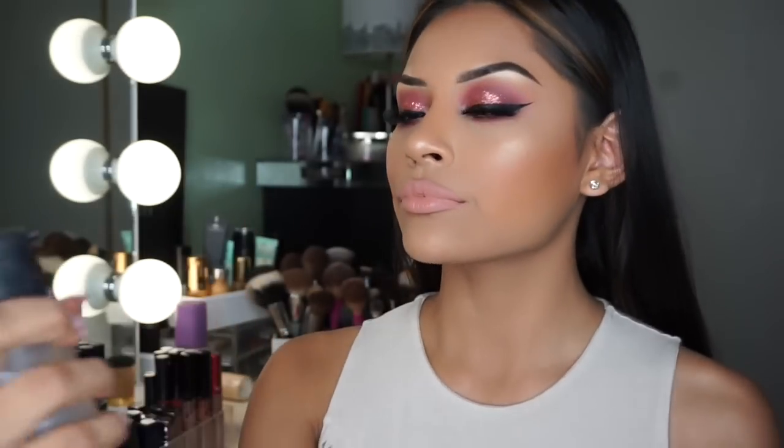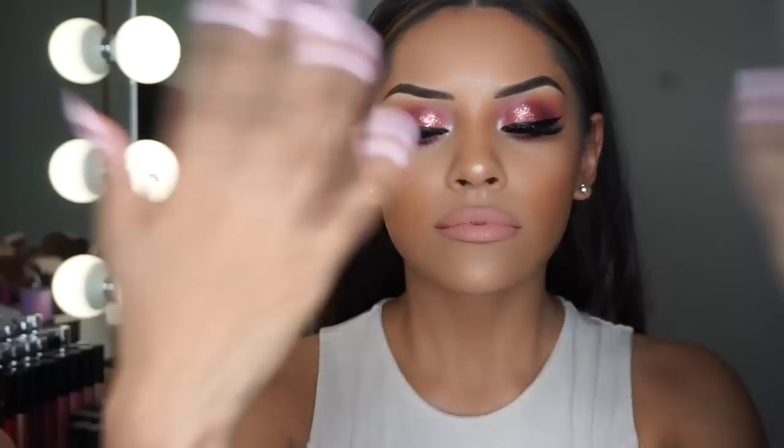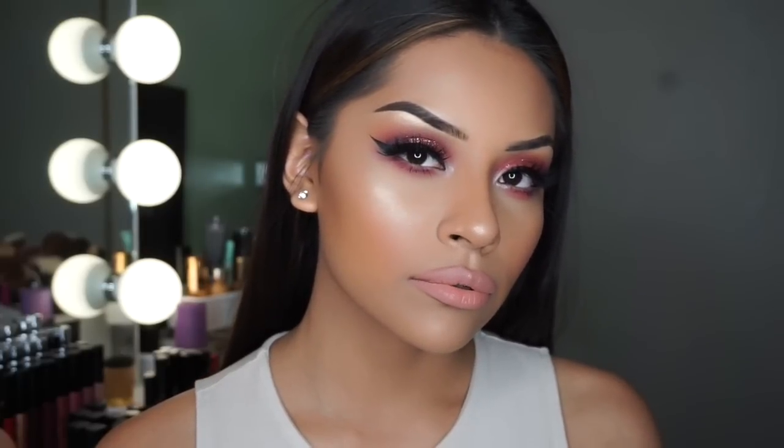Last but not least, I'm going to be taking my MAC Fix Plus and spraying this — basically bathing in it. And this is the finished look! I really hope you guys enjoyed it and I will see you guys on my next video. Bye guys!